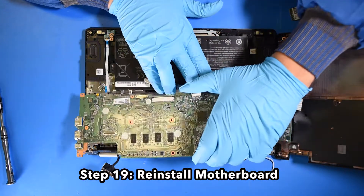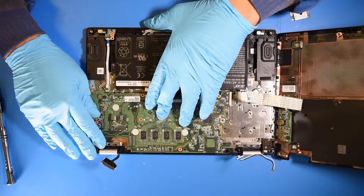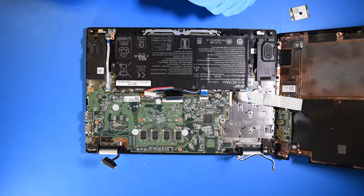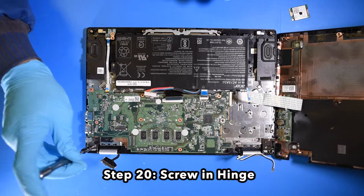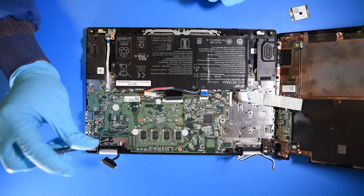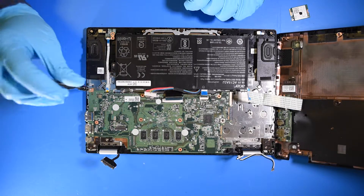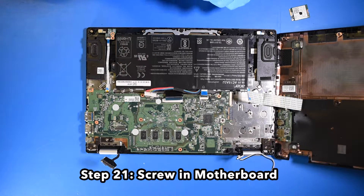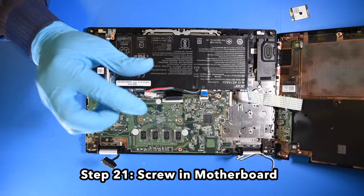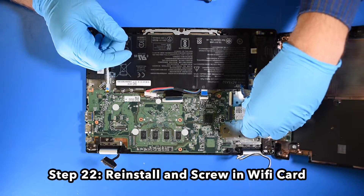Step 19: Reinstall the motherboard. Step 20: Screw in the hinge. Step 21: Screw in the motherboard. Step 22: Reinstall and screw in the wifi card.